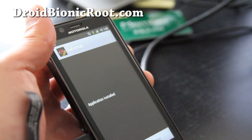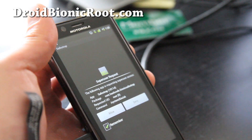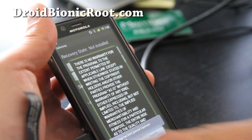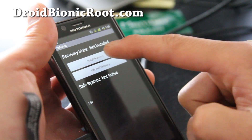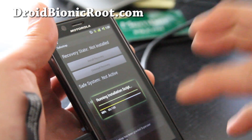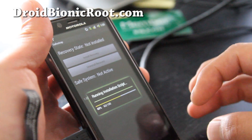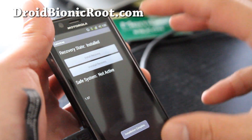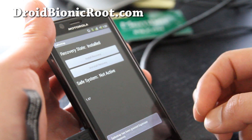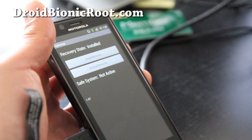This is much better. Open — you just have to install it once. Hit Allow, hit Allow, and Agree, then tap Install Recovery. You just have to do it once. This will install the Safe Strap, which allows you to launch Clockwork Mod Recovery from boot instead of having to go into the system after booting your Android Bionic.